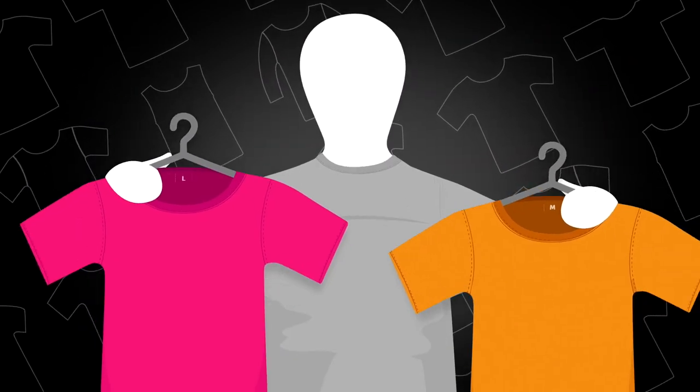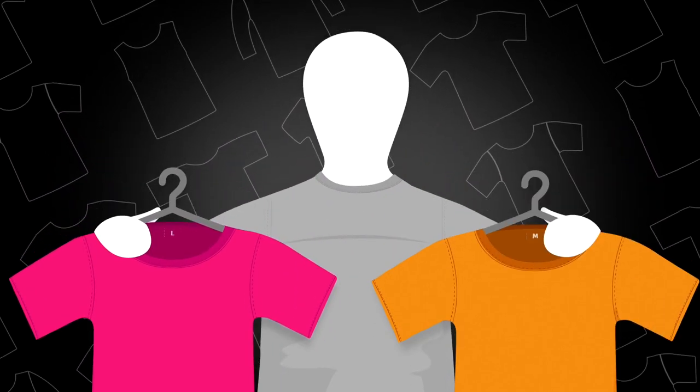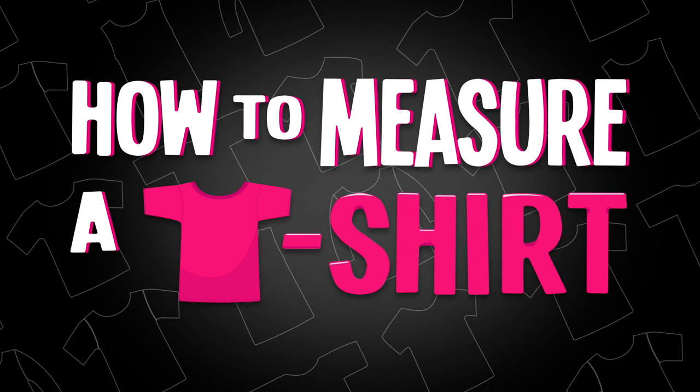A classic t-shirt is a staple of any wardrobe, so put your new skills to the test and make sure the next tee you buy measures up.